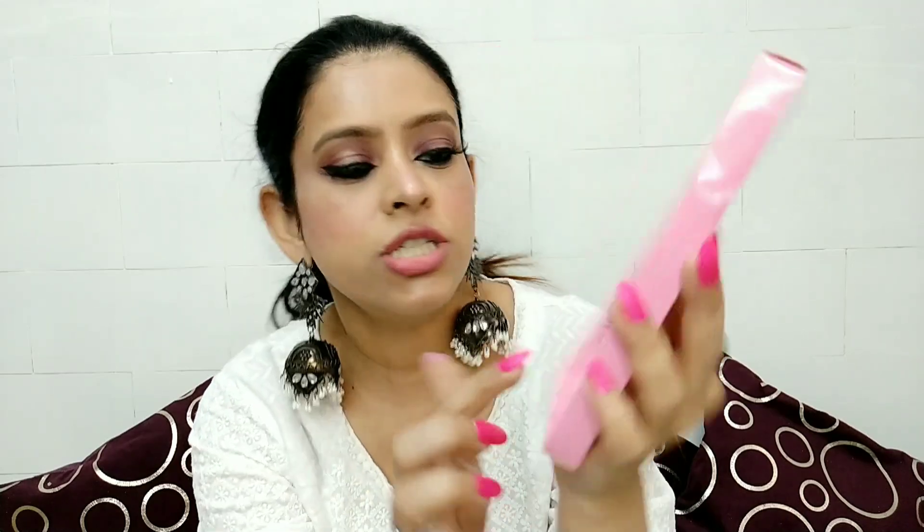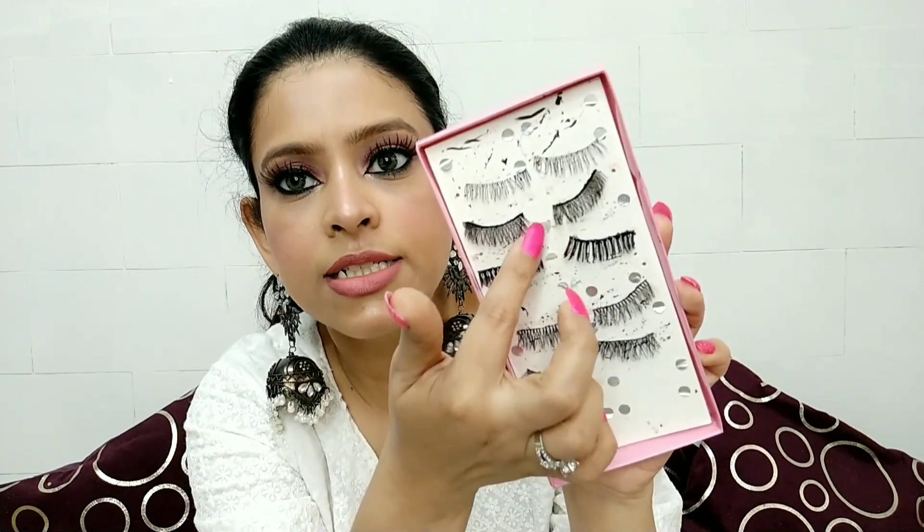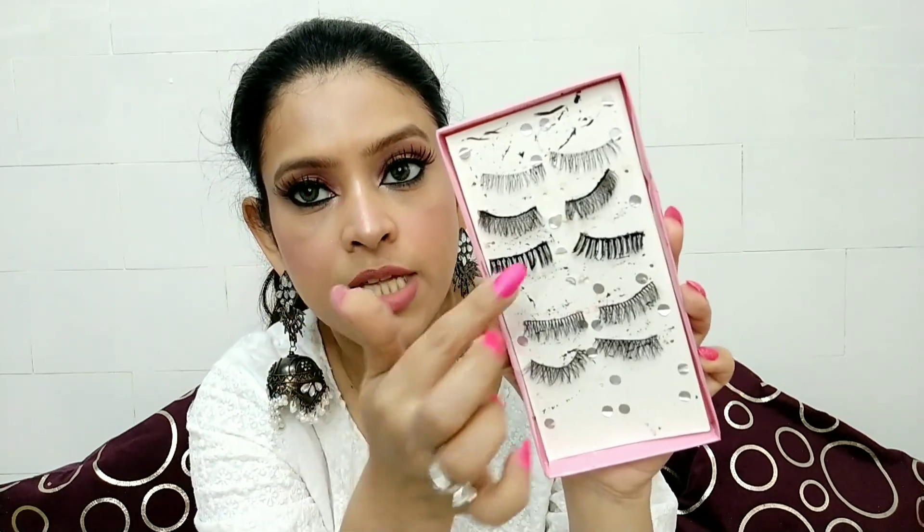All these eyelashes have a lot of minky and fluttery styles. There are heavier styles, side styles, and inner corner styles. They are very affordable and come in so much variety that in one package you get 10 eyelashes, so you can apply them according to your mood and your makeup.